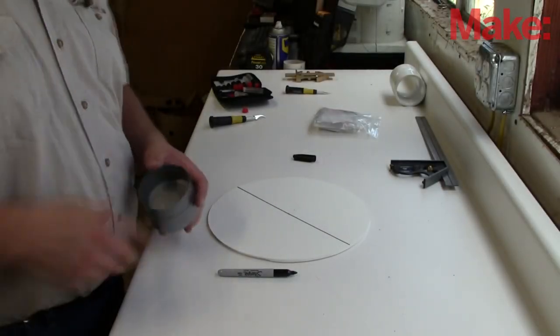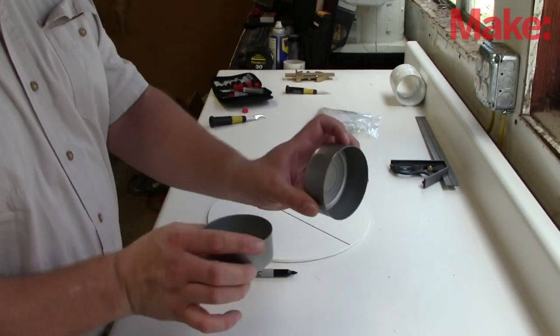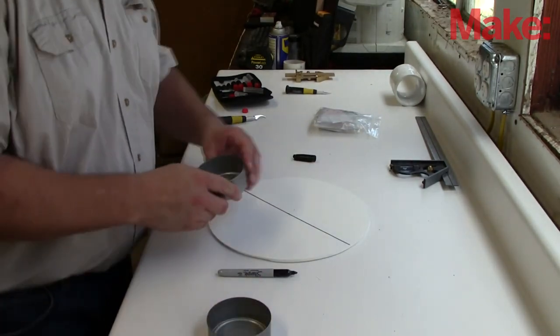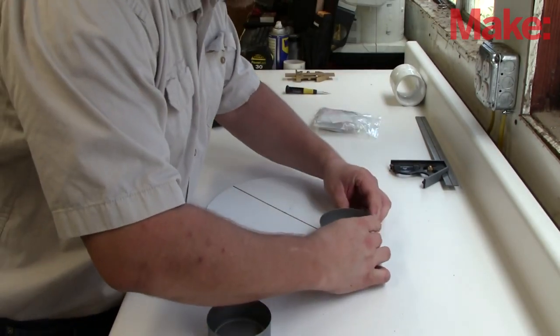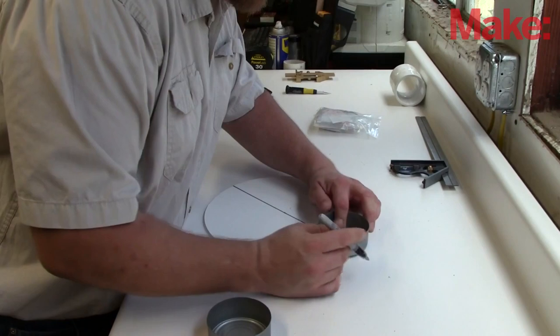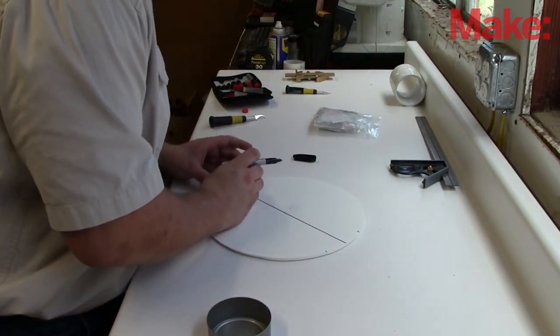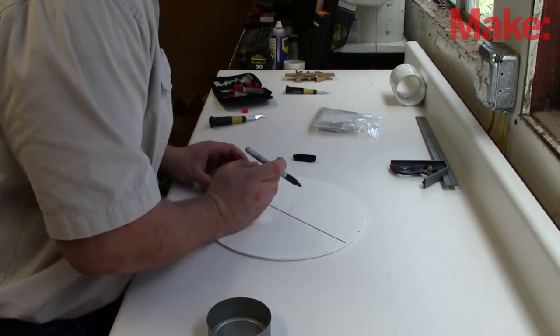I chose the size of the body based on the size of the wheels available. For this type of robot, I use two wheels. To find these wheels — have tuna fish for lunch. Then, using the cans themselves, lay out how much room they need to spin freely inside the outer edge of the robot body, and mark basically the width of the wheel itself.